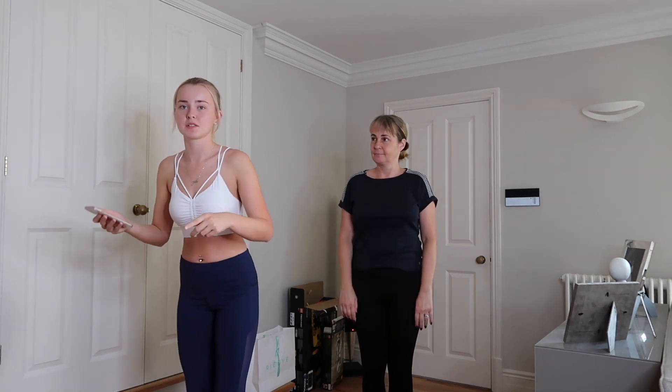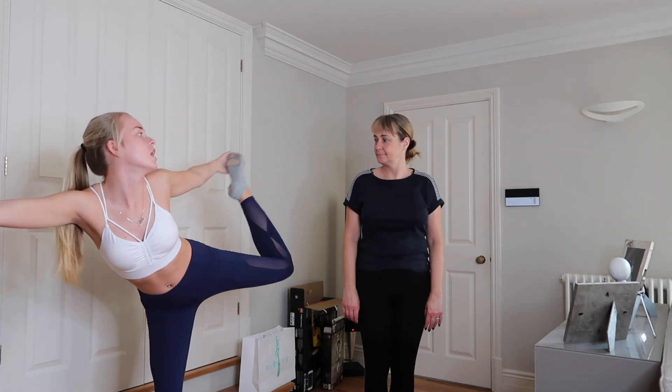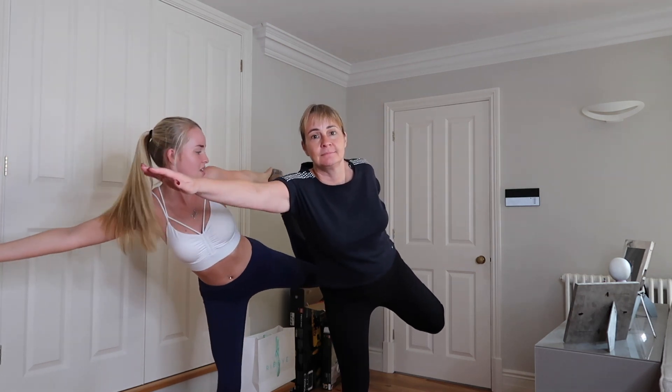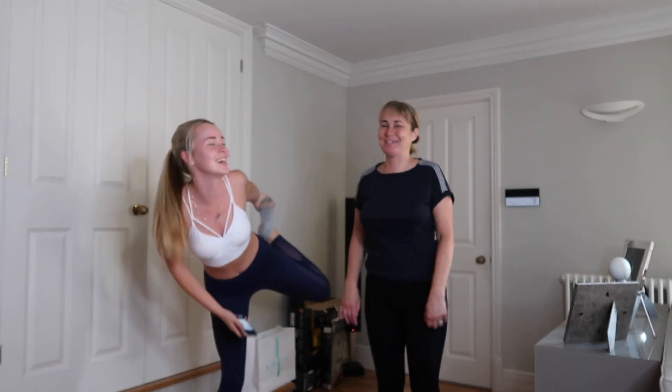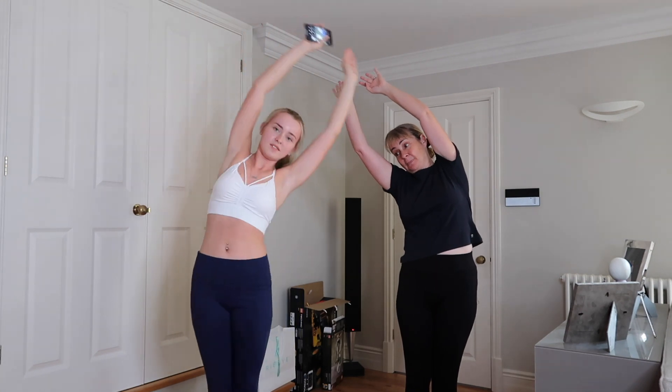The next warm-up pose — I'll put it on the screen for you guys — you have to stretch out like that and keep your leg bent. Try and get your leg higher! It looks like my balance is better than yours, Millie, at the moment — what do you think guys? And for the final warm-up we can't do any more.